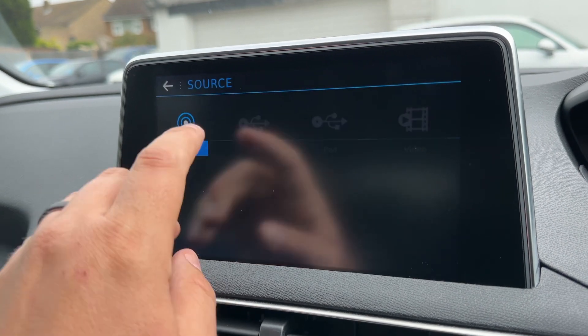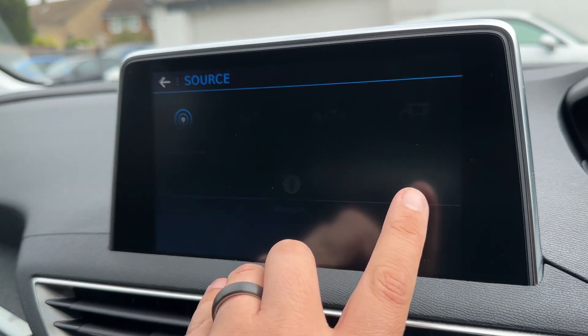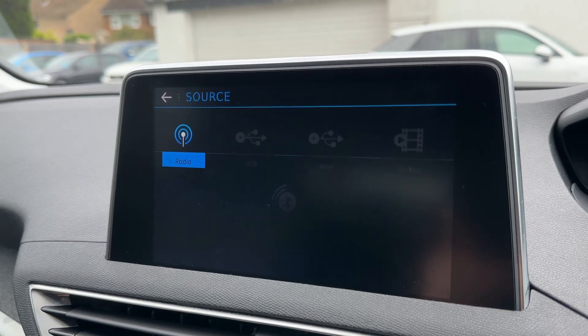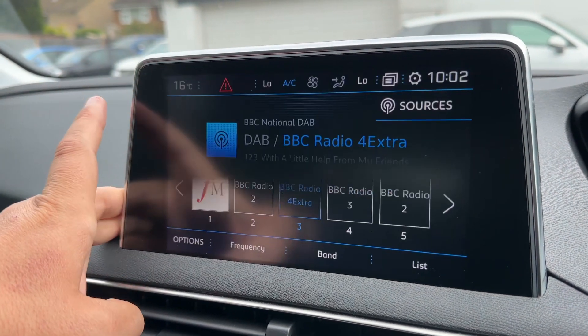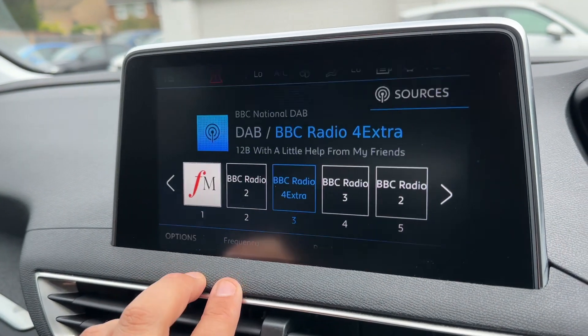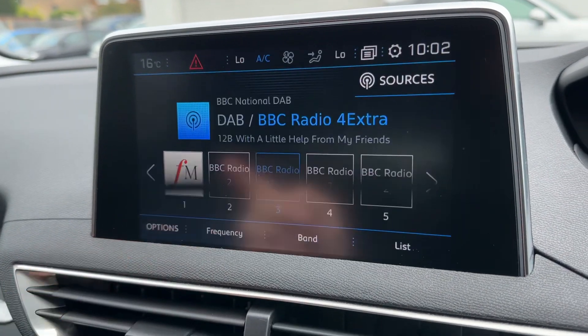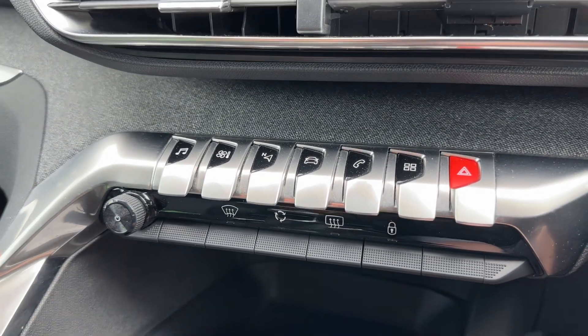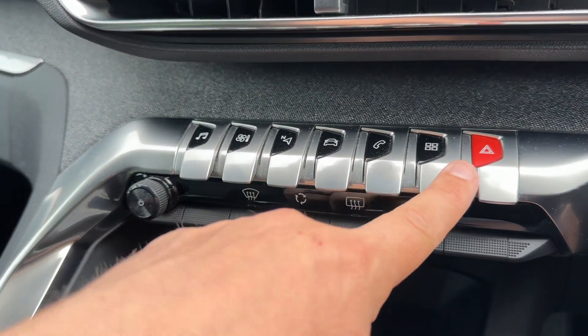We have DAB and FM radio, USB input, iPod input, video input, and Bluetooth audio, so you can stream your music wirelessly as well. That is of course once you've paired your phone up to the car, which you can do from the main menu.